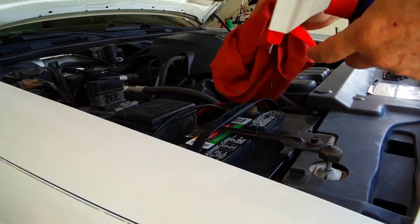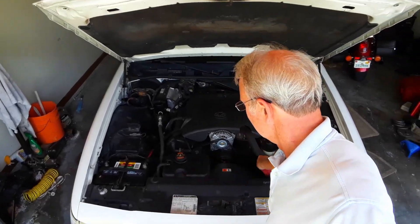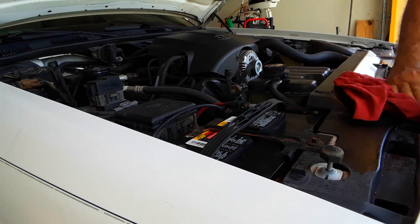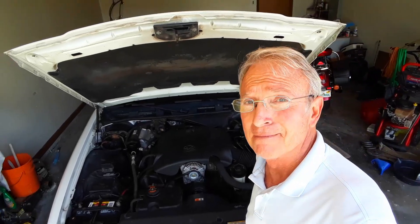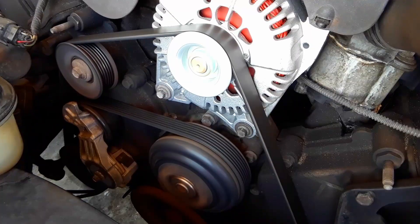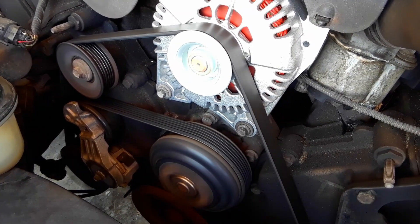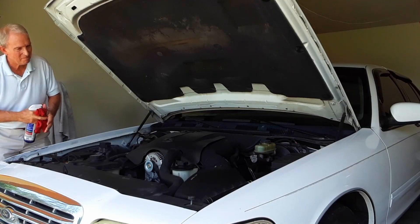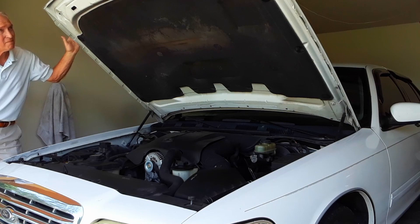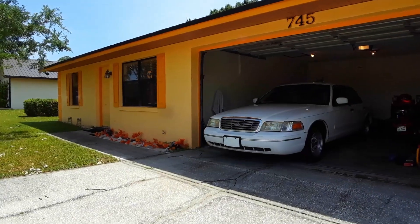With that shiny new alternator sparkling under the hood, might as well gussy up the engine bay with slick mist to make the rest of it shine as well. The motor runs so quiet, all that can be heard is the background music. One last look under the hood for tools and fingers before slamming the lid on it. Job over.